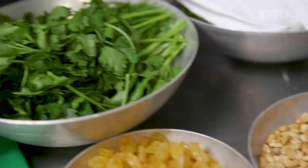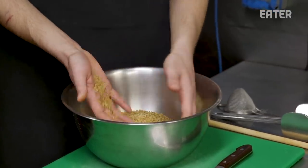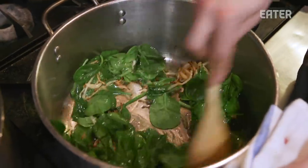We're going to fill it with a lot of herbs and friki. Friki is a green wheat — so this is like the spinach and the onion for the filling for the neck.